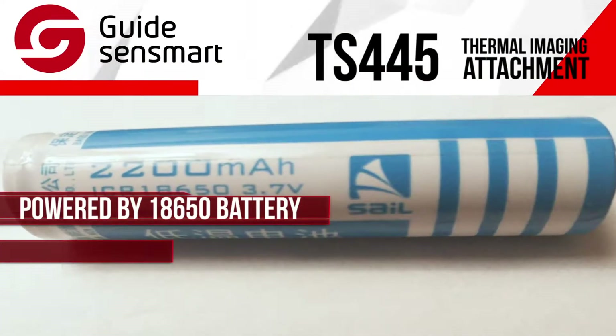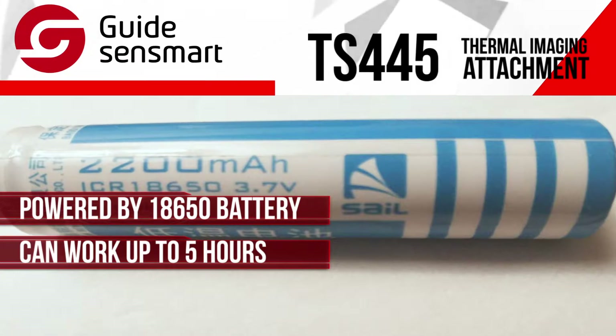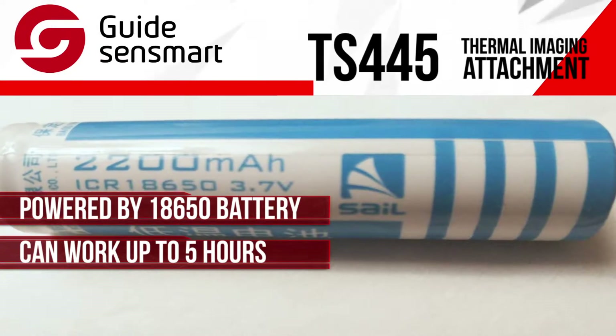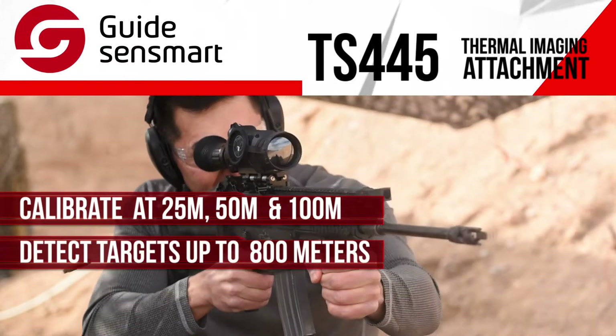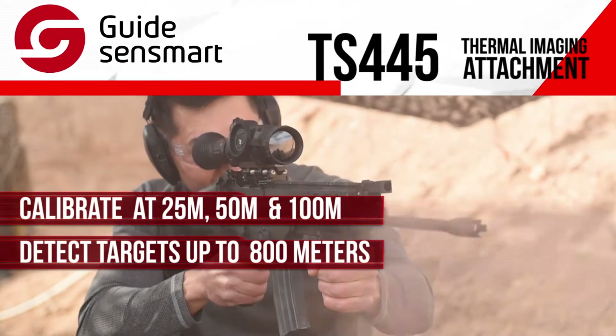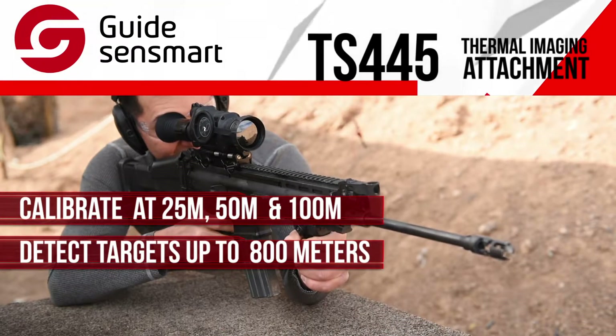The TS-445 is powered by an 18650 battery and can work up to five hours, which is enough for an all-night activity. The TS-445 can be calibrated at distances of 25 meters, 50 meters, and 100 meters respectively. It can effectively detect and target objects very clearly.